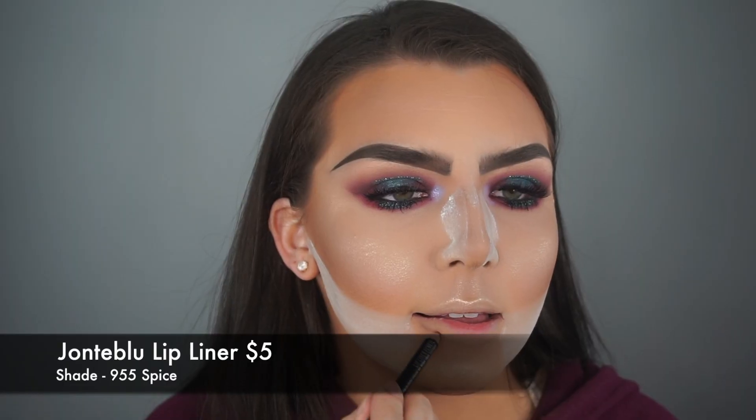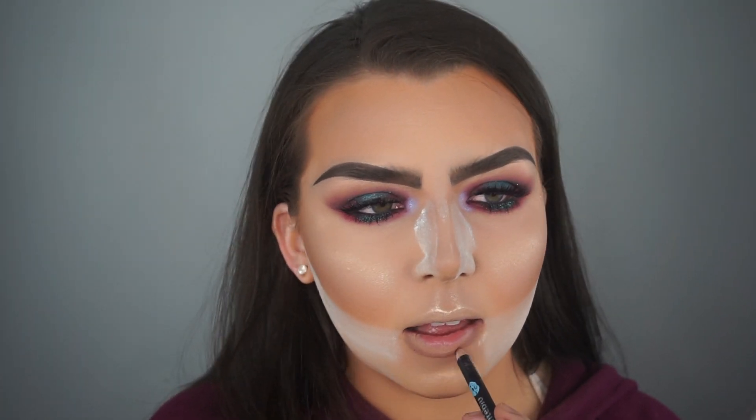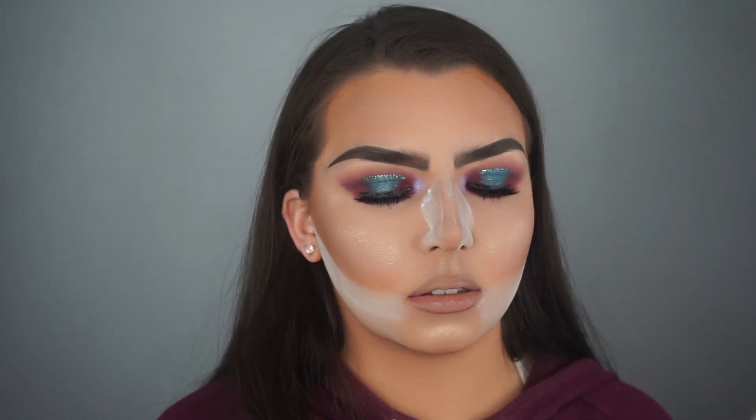Moving on to the lips, I am using my Jonte Blue Lip Liner in the shade Spice to line my lips. For my lipstick, I am using the Jeffree Star Velour Liquid Lipstick in the shade Celebrity Skin. I have not used this lipstick in a while and I forgot how beautiful it is — it is a very wonderful formula. On the lips, I decided to keep the look very natural, but if you wanted to go the extra step, you could do a blue or purple lip for something really fun.